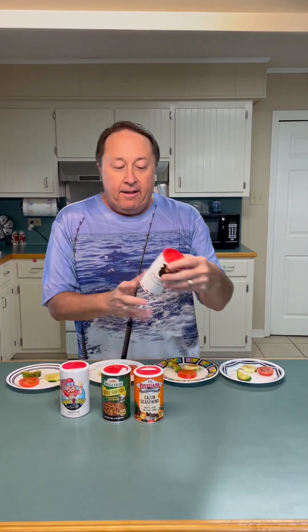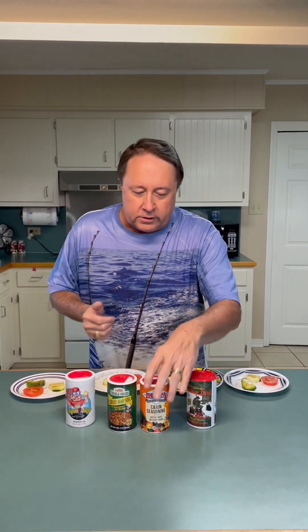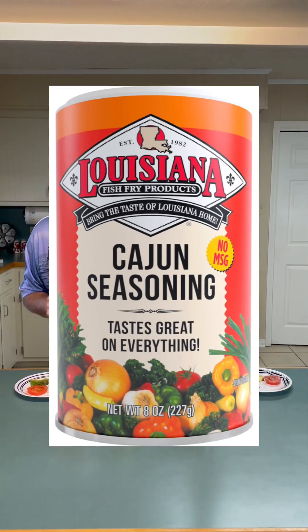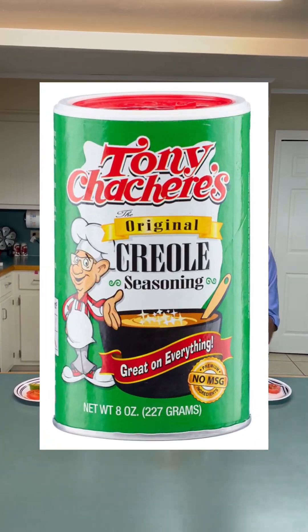I can't try them all — these are fairly expensive and there's hundreds of them at the store. So what I got today: first off, I got a Cajun Cap Dog. This is a free one that my son-in-law gave me — they give it out as promotional material. I got the Louisiana brand at $1.82. I got the old standard Tone's, Sasha Ray's right here, about $2.50.